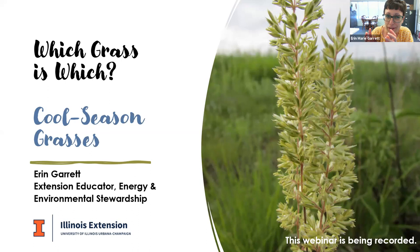Lately I have been using a hand lens just to magnify and make grass ID characteristics a little bit easier to see, but for the most part everything we're going to talk about today you should be able to see just with your naked eye. So I'm going to stop my video and we will go ahead and jump right in.